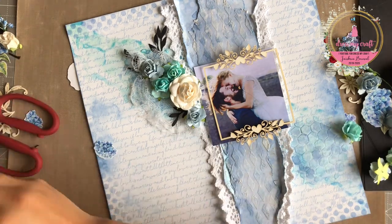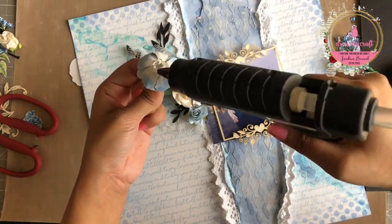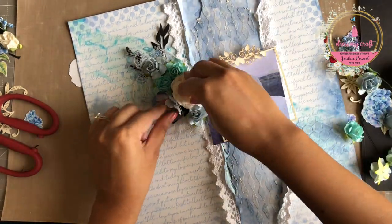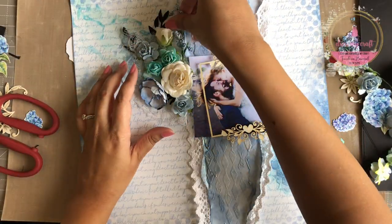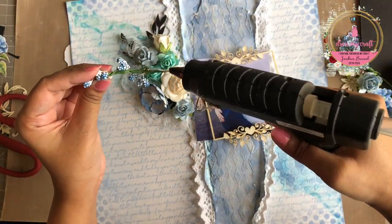While I adhere all my embellishments in their places, why don't you hit the thumbs up button below the video if you are enjoying watching this tutorial. Also, the list of all the products used in this video tutorial are given in the description box below, so do check that out.